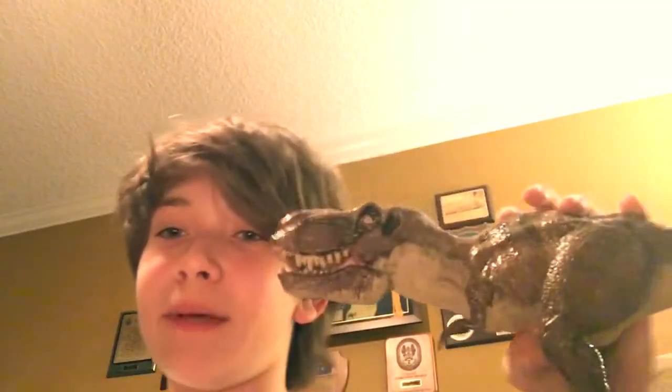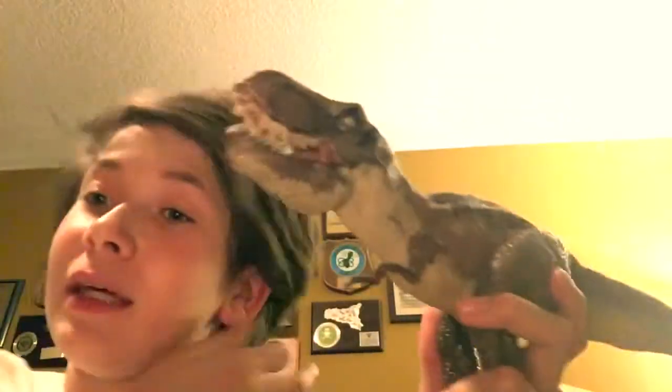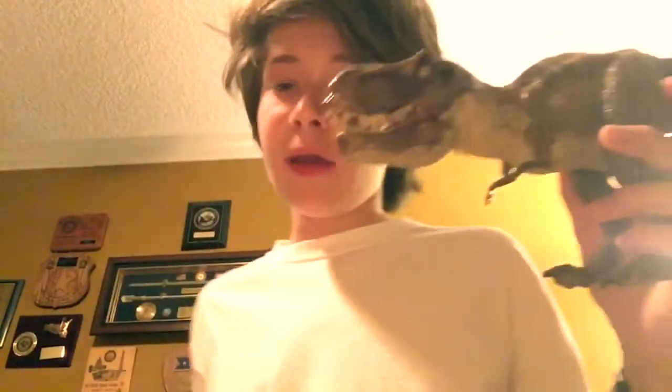Here's the T-Rex repaint. It's designed to look like the original T-Rex from the first Jurassic Park, and also Jurassic World, because it was the same T-Rex. It was featured in the last movie.